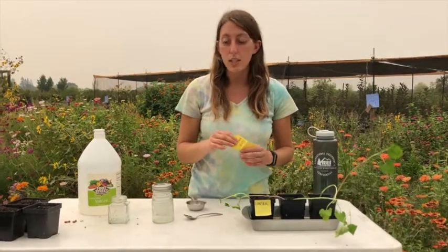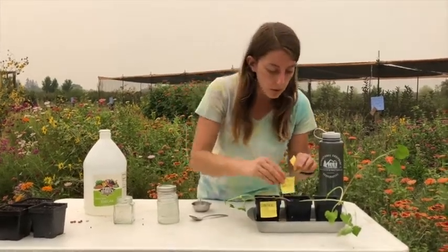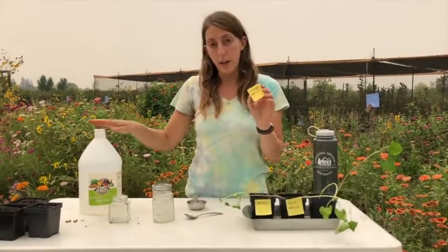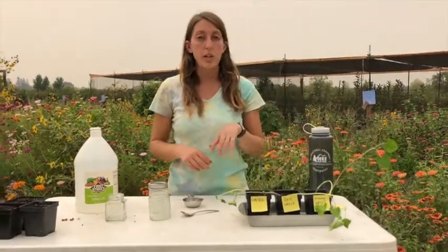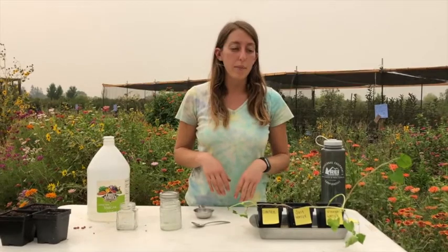The second pollutant I picked was salt, so I'm going to label this one 'salt water.' The third pollutant I picked was vinegar, so label this last one 'vinegar.' Remember, you can choose any pollutants you want from your kitchen — salt, vinegar, soy sauce, oil — just anything that you wouldn't normally feed to a plant.